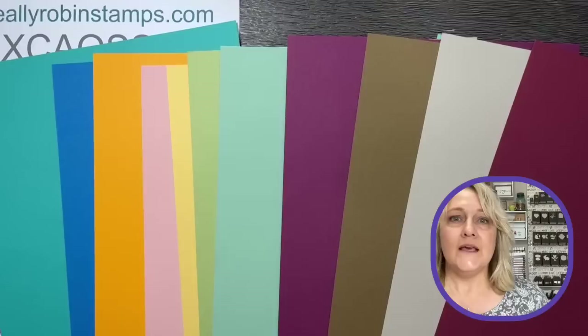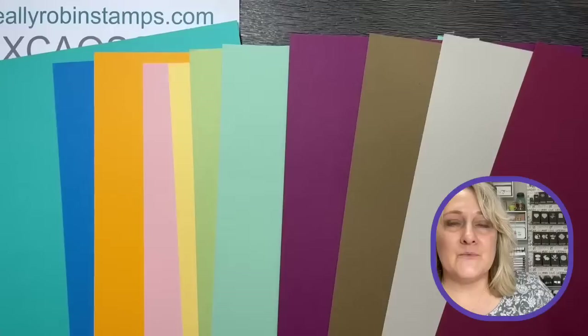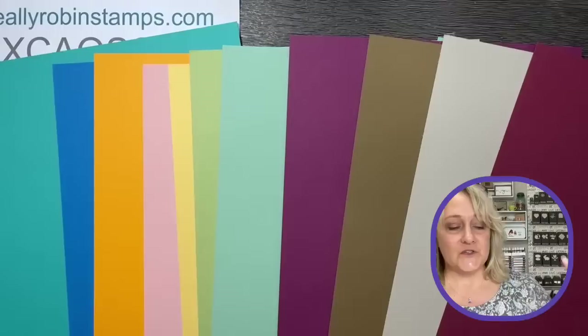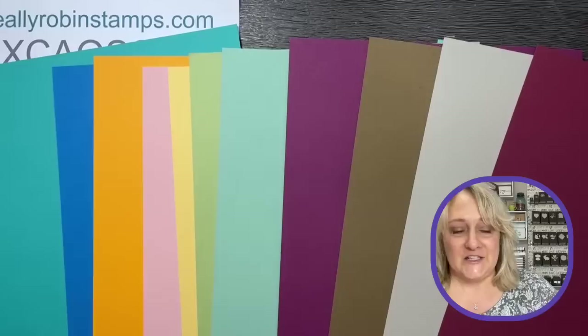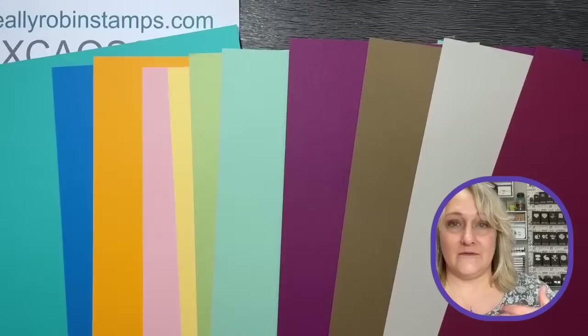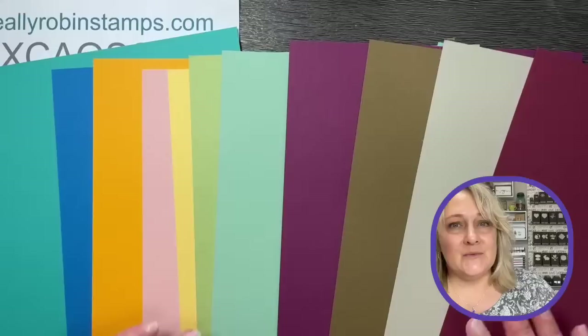So this week in Stampin' Up World, we got the opportunity to see the brand new catalog that's going to be released in May. Super exciting! There's so much information to process. Even as somebody who's been through like 23 catalog transitions, it's still a lot to process.